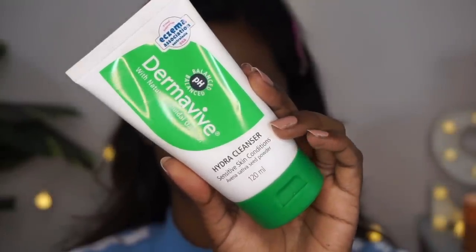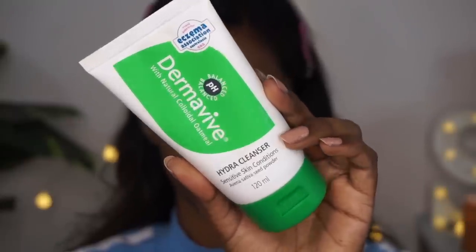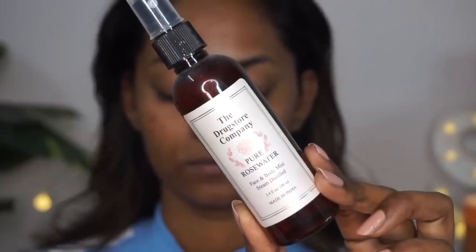To begin with, I'm starting with a clean and cleansed face. I've used my Dermabye Hydra Cleanser to get rid of any dirt, impurities and oil without stripping the moisture and pH level of my skin. Then I'm going to use rose water and a facial razor to get rid of all the peach fuzz on my face.